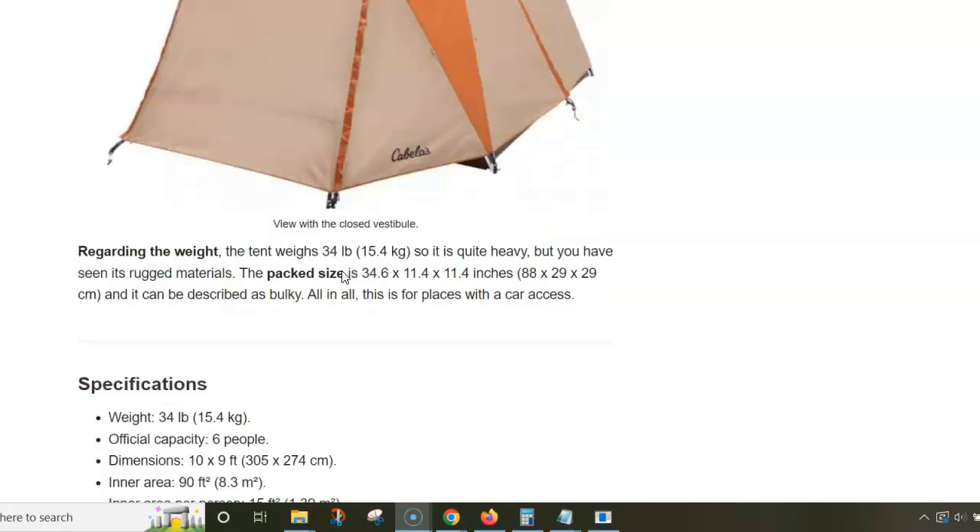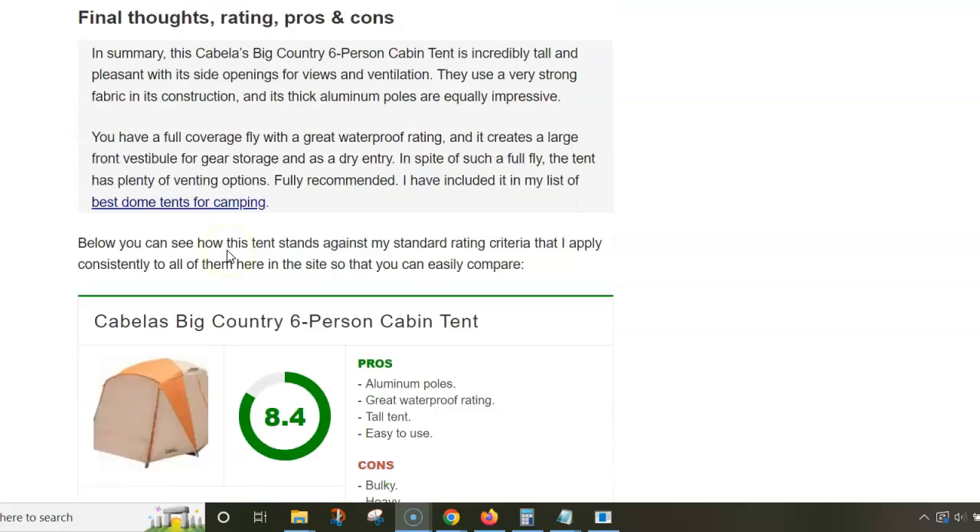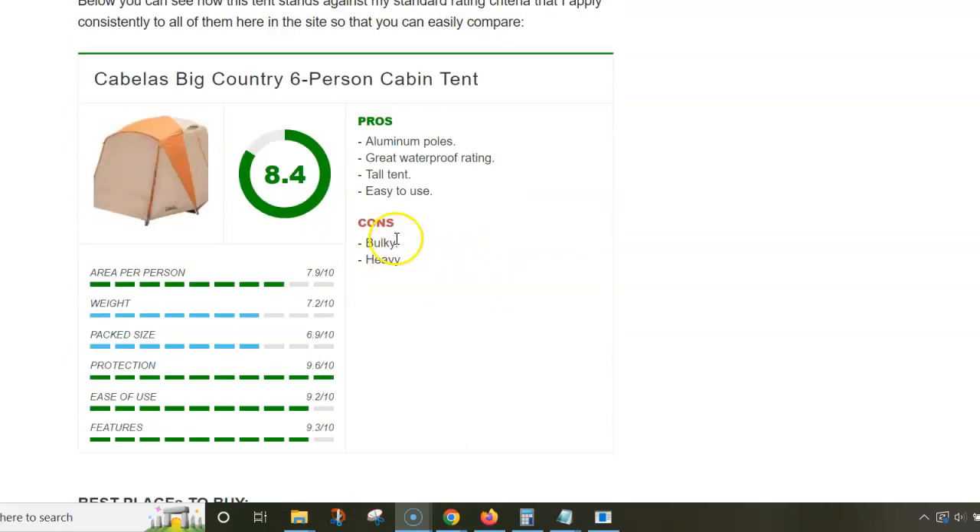Regarding the area, the tent is officially for six people and the floor area is 8.3 square meters. However, it is quite heavy at 15.4 kilograms.